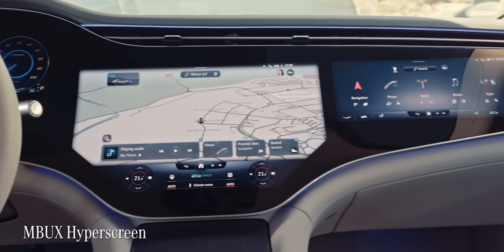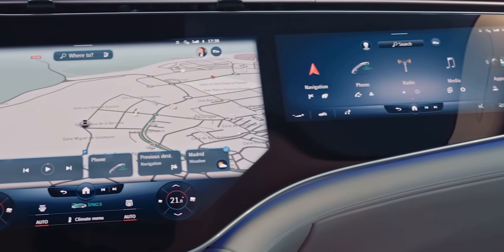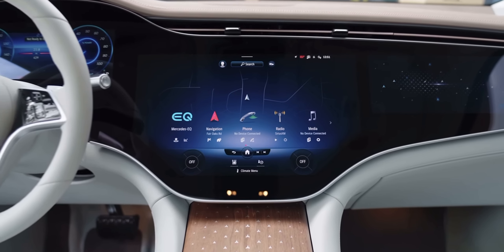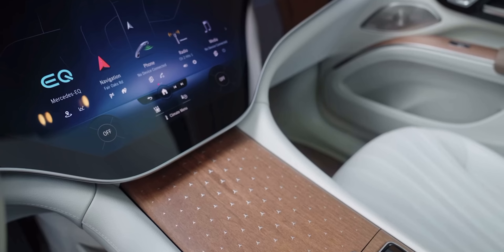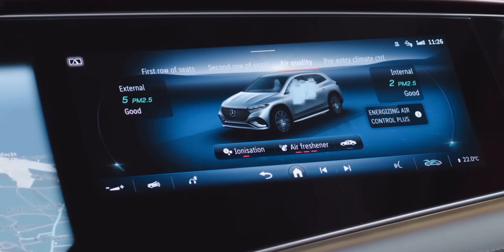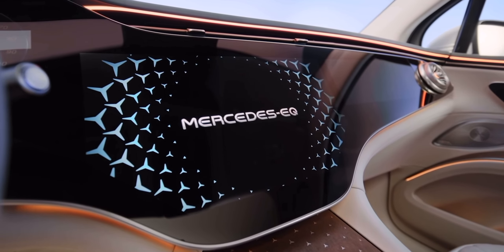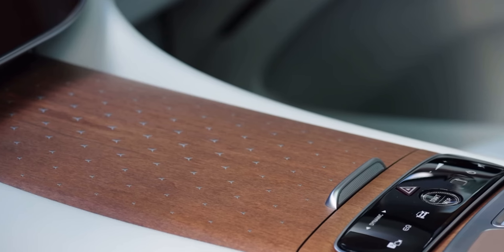The EQS SUV features the type of rich materials and high-tech equipment that define modern-day Mercedes-Benz models. Despite my personal reservations about the Hyperscreen, its visual impact cannot be denied. Covering an expansive 56 inches of space across the driver's and front passenger's areas, the Hyperscreen possesses an undeniable wow factor. It's an optional feature for the EQS 450+, but it comes standard in the EQS 580. With its energizing comfort feature, the EQS SUV ensures that the climate and air inside the car provide great comfort to all occupants, improving air quality with a combination of a HEPA filter, sensors, and air conditioning. The sleek air vents are seamlessly integrated into the dashboard, while ambient lighting enhances the nighttime driving experience. The center console's wood cover features a multitude of small three-pointed stars, a first for Mercedes-Benz.